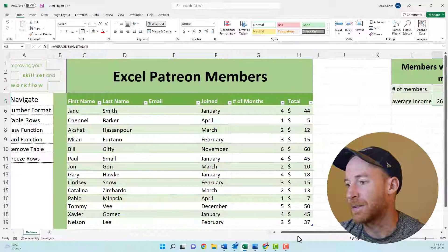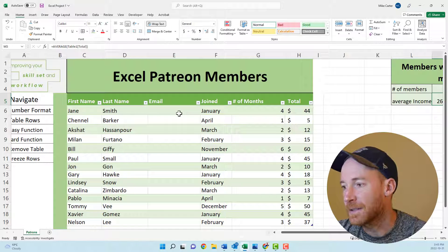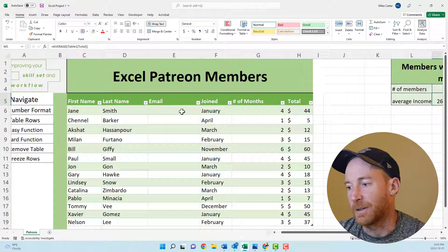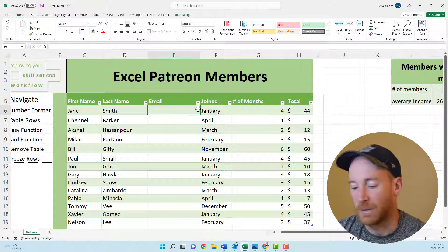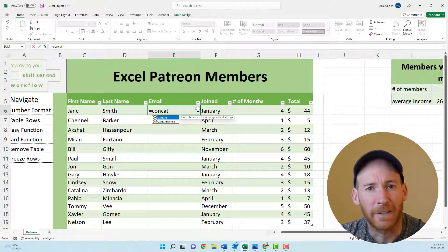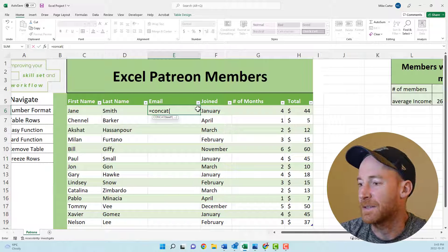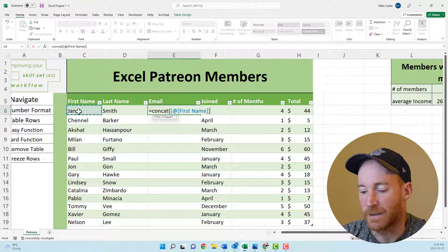The next task is to create a unique email using the person's first name and an email domain of our choosing — something like @patreon.com — using the CONCAT function. CONCAT lets us join two text strings together. Use CONCAT, not CONCATENATE; CONCATENATE is the older function and works a bit differently. So type CONCAT with open parentheses, then click on the person's first name as the first text string, and separate with a comma.